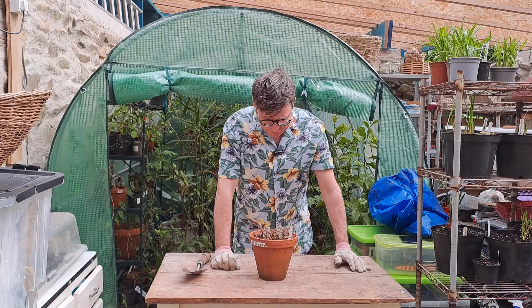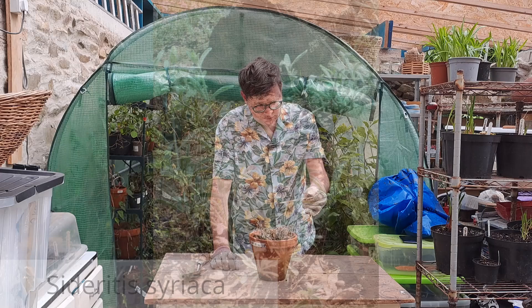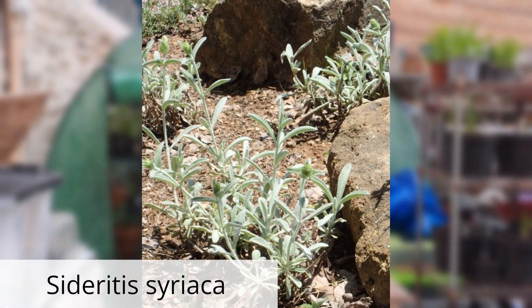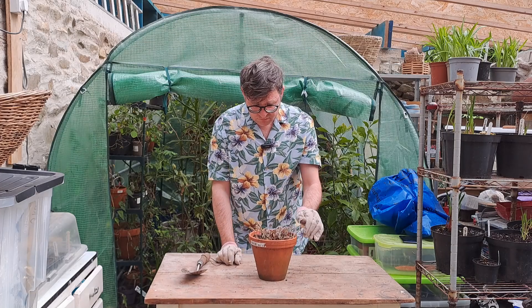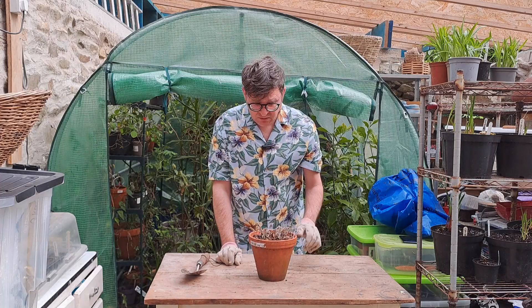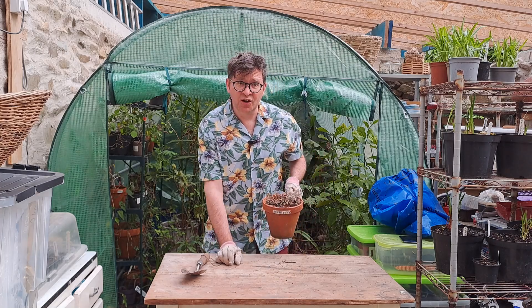Things aren't getting any better. This is a Greek mountain tea — Sideritis syriaca. It just looks dead, but it might bounce back. You know where this one's going.